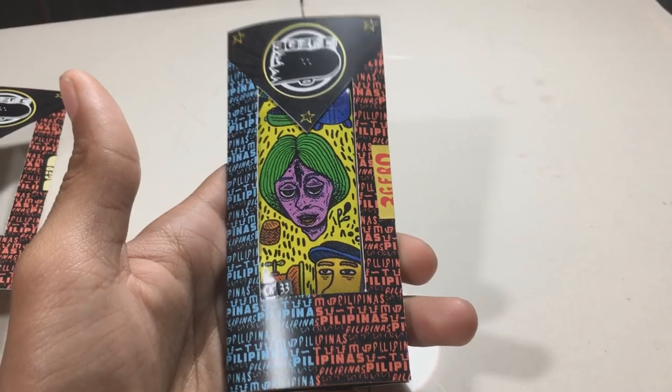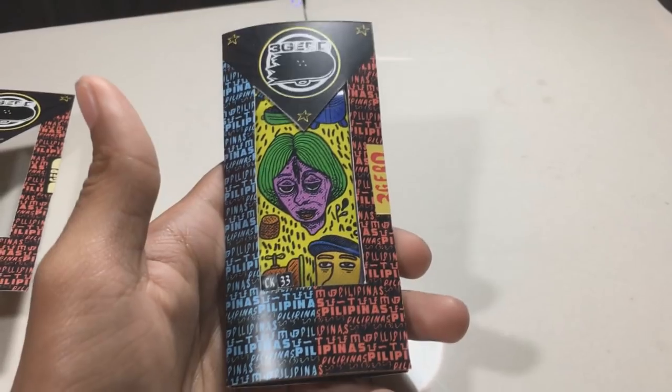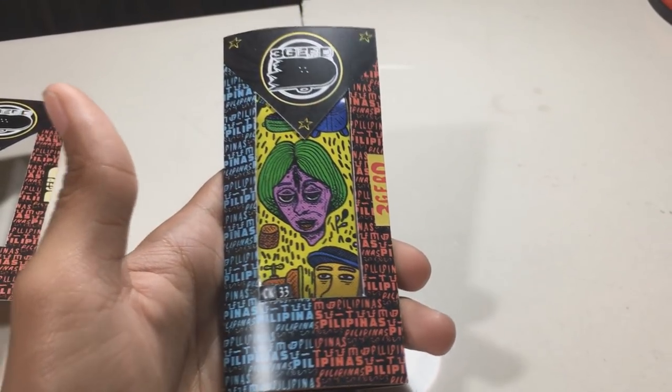Here's the first deck. The packaging on this one is really good — it has a seal right here which is like a signboard on jeepneys here in the Philippines. He used that to incorporate Filipino culture into the packaging of his decks. This is the Intoxity graphic.